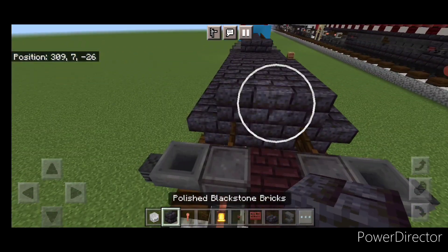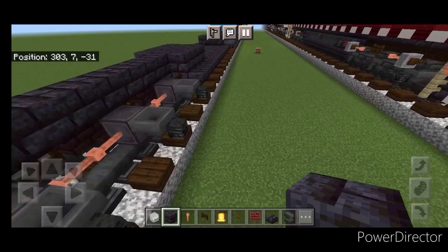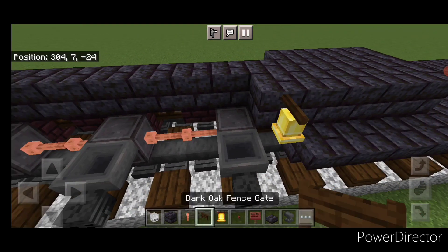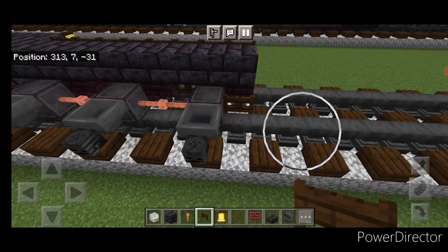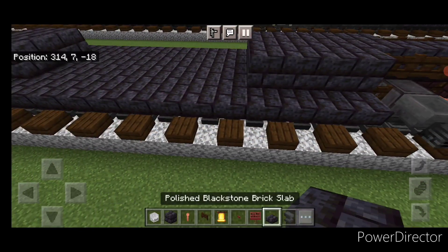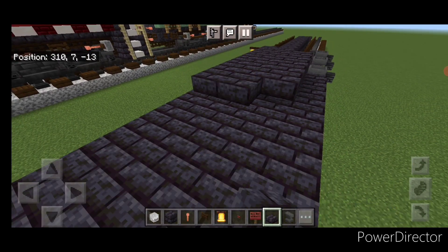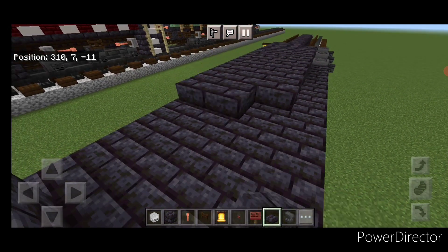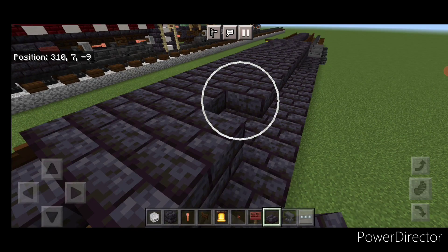Then come on top of this and do a line of blackstone brick blocks up the center to the front of it. Then on this side and this corner, a block here and put a bell on the side. In front of it, a line of fence gates to the front, and then a line of fence gates on this side as well.